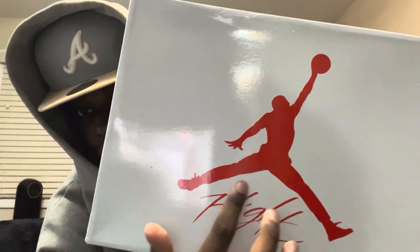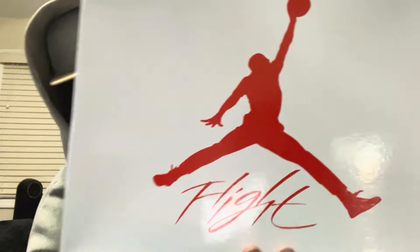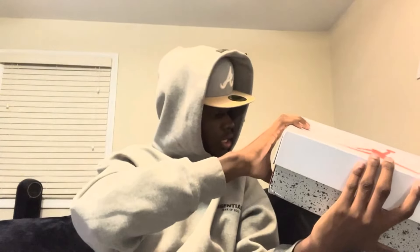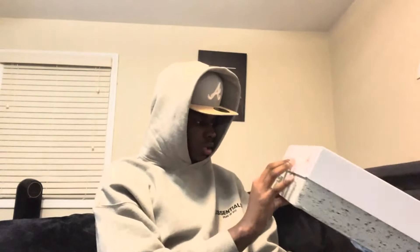This is the box — it's a nice white box with the Jumpman logo, and it says 'Flight' on it. I did get these in size 13, y'all can see for yourselves. It's pretty much an ordinary box, and it comes with paper and the website info, which we'll get into later in the video. Let's unbox the shoes and I'll show y'all.